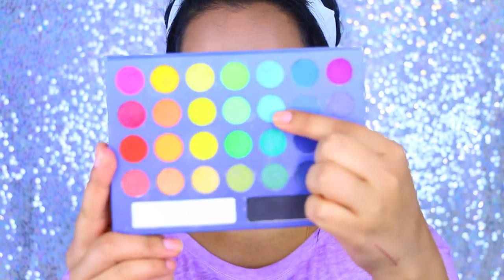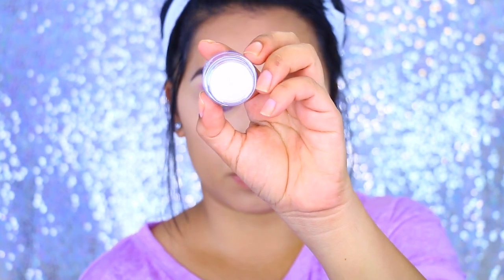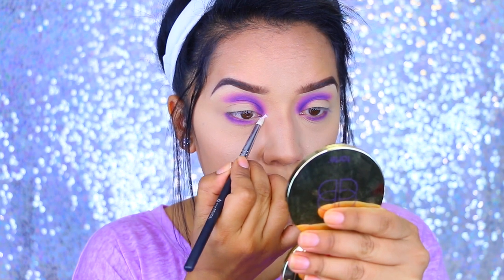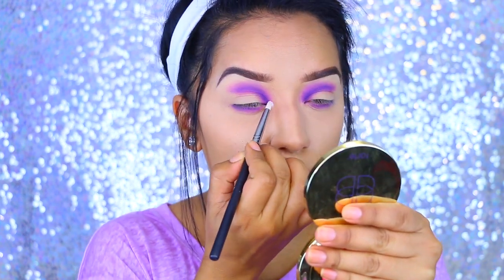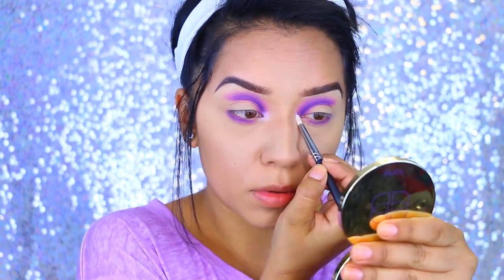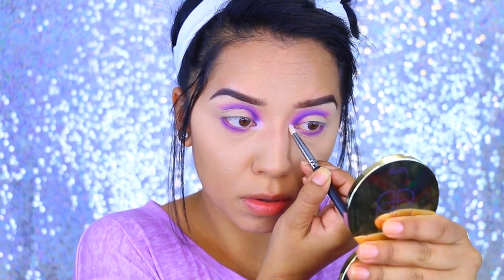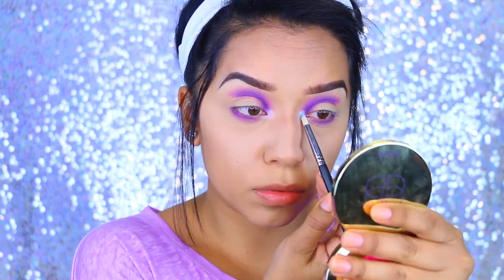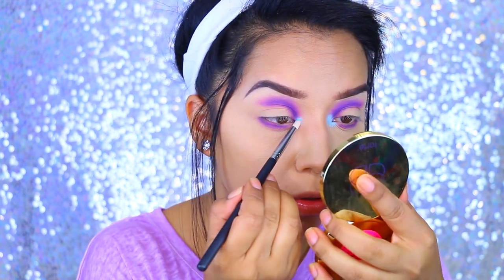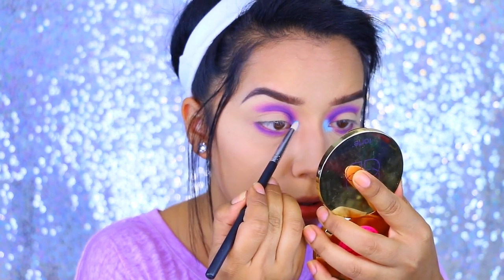I'm grabbing the Take Me To Brazil palette by BH Cosmetics in this light blue color — it's almost like a turquoise but not as vibrant or as green. I'm applying the NYX eyeshadow base in the color Milk to the inner corners because I really want that color to pop. I'm applying that with a pencil brush onto the inner corners of the eyes, then blending out so there's no harsh line between the purple and the blue.